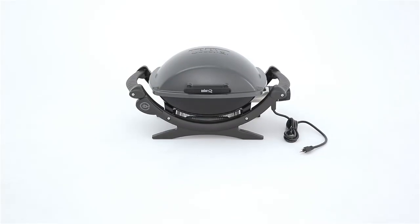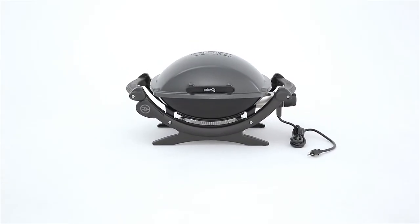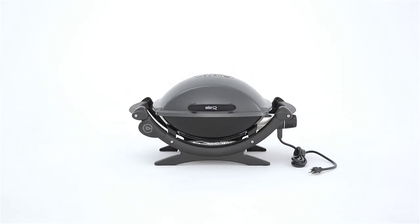Convenience just got a little more convenient with the Weber Q140 outdoor electric grill. It offers high-quality, great performance, and it's easy to store and clean. Amaze yourself!